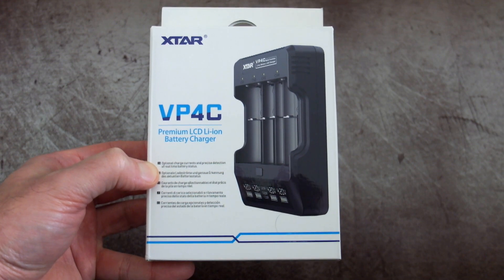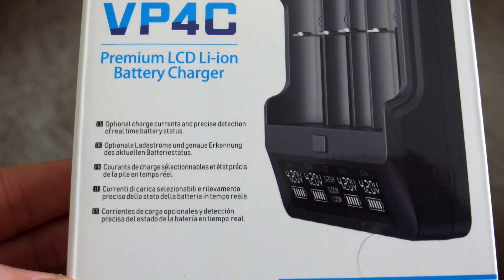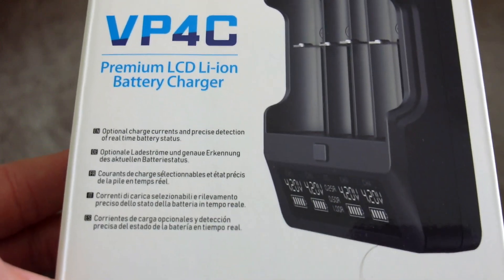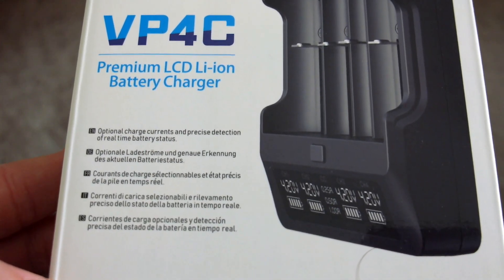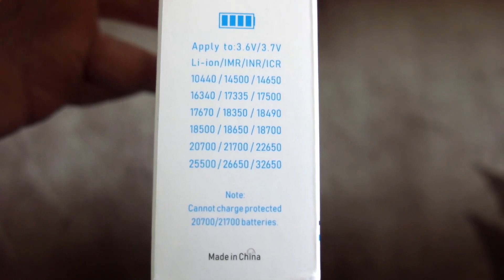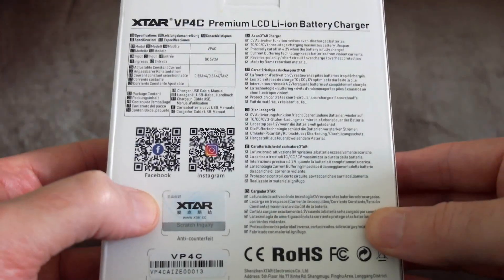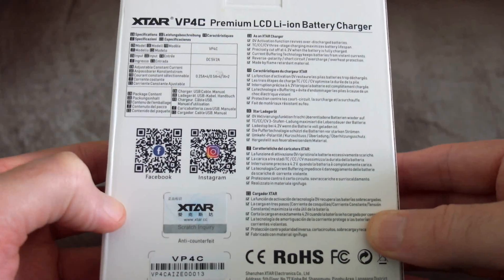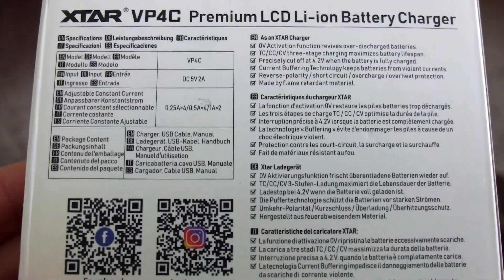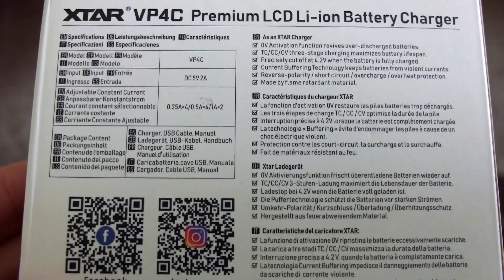Welcome back to another charger review and test. This is the VP4C, which was sent in by X-Star for a review. This particular charger is an update over the previous VP4. These are the batteries it takes, right up to the 32650 cells and the really small lithium-ion. This is just for lithium-ion batteries at 3.6 and 3.7 volts, so it won't be able to do nickel-metal hydride or other voltage lithium batteries.